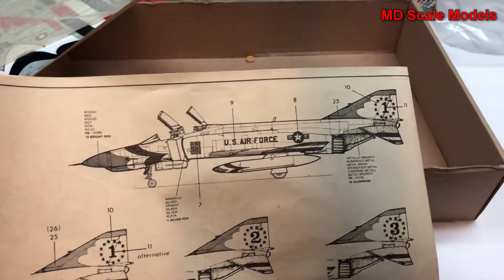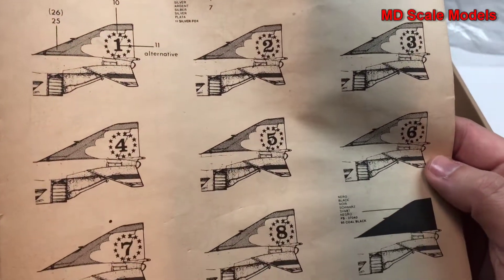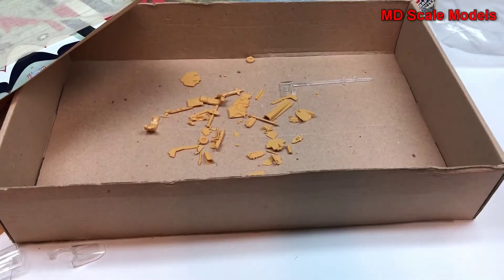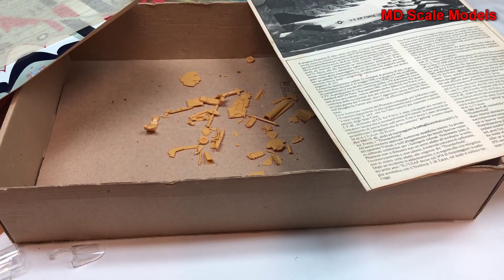Some of the other details from the side, as well as the different numbering options. Overall the quality is reasonable with the molding — there's a little bit of detail, though not much on the wheel wells or cockpit. This is obviously an old model kit with fragile parts.